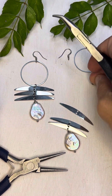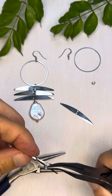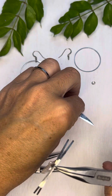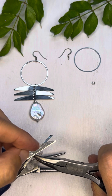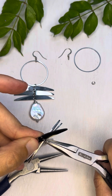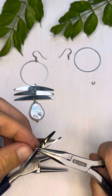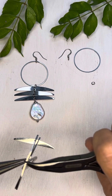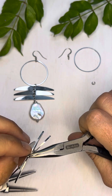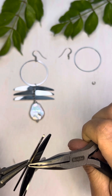I'm going to do the same thing with another jump ring — attach one component. I'm going to open this jump ring up a little bit more, attach the component, and then twist these back into place.